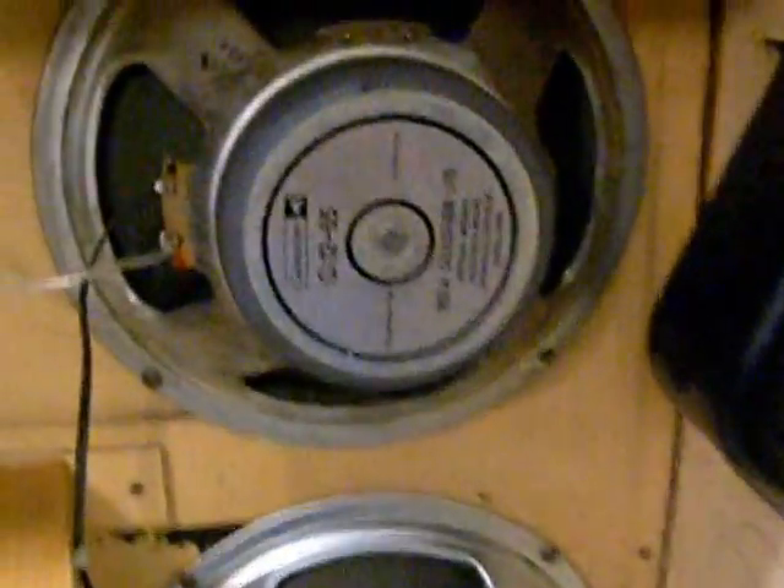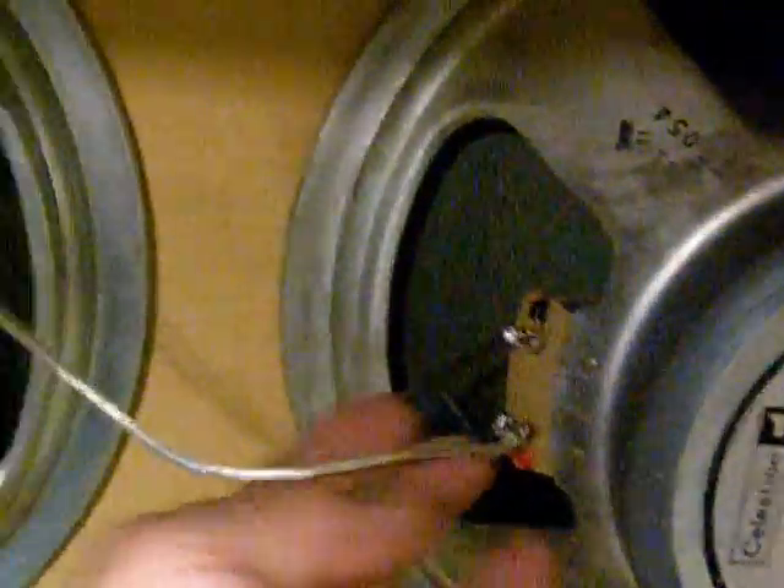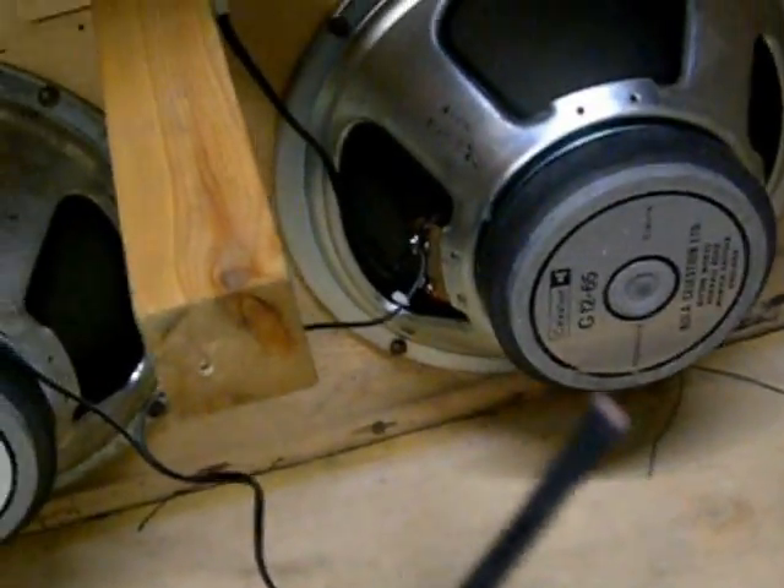We've got them wired correctly now. The top and bottom speakers are wired in parallel — plus to plus, minus to minus — same over here on the other pair. Plus to plus, minus to minus. Then we've got one wire running between the two parallel pairs to put them in series, from plus over here to minus. Then we come off with a plus and a minus to the cable, which is not wired up yet.